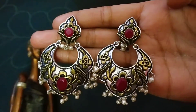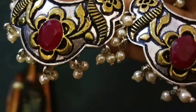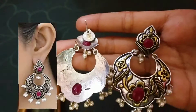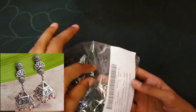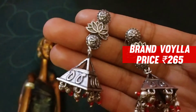And guys, this is the next earring brand, Rubas. Price is 194 rupees. This is golden and pinkish. You can see stones and pearls. This is the next earring brand, Wallia, and its price is 265 rupees.